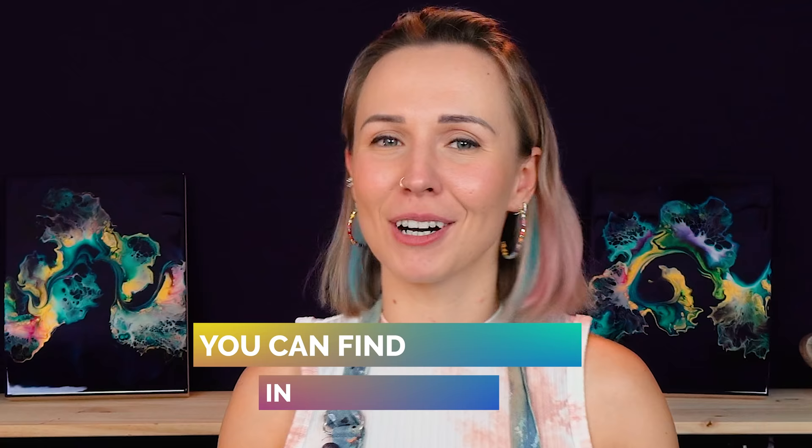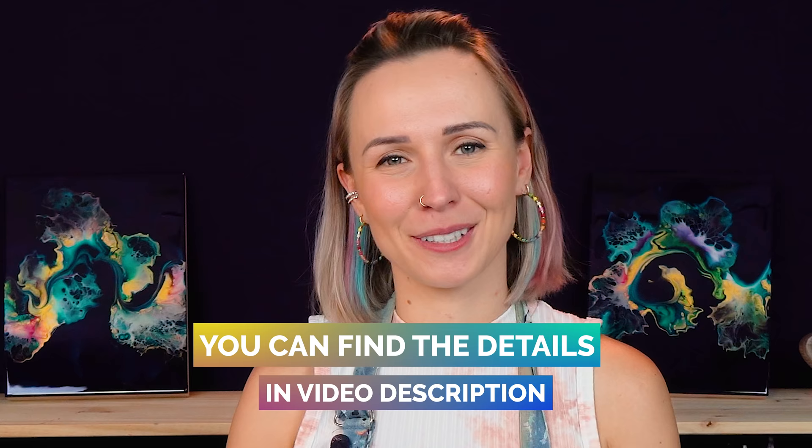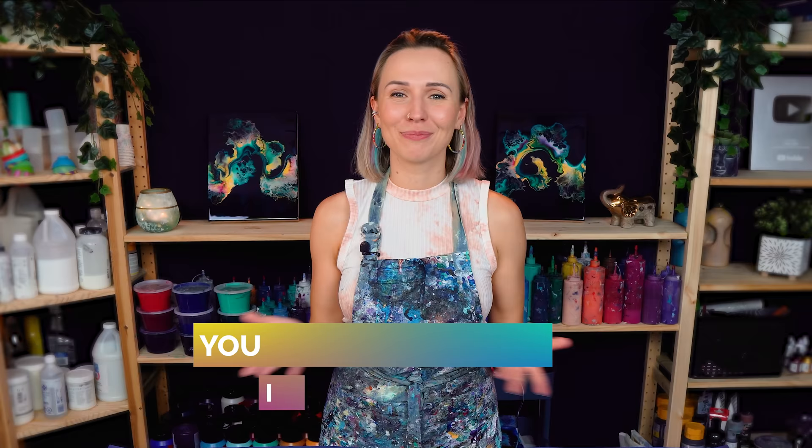As always, all the colors, supplies, names, links — all the info is in the description under this video. Please check it out and now let's get started.